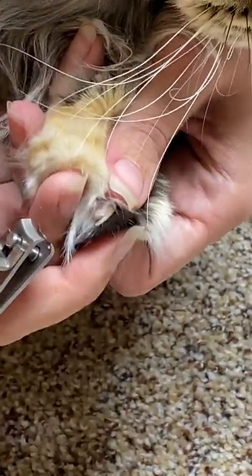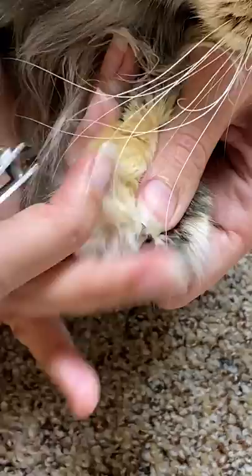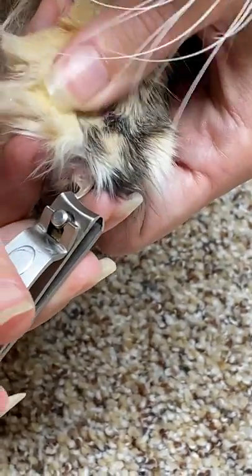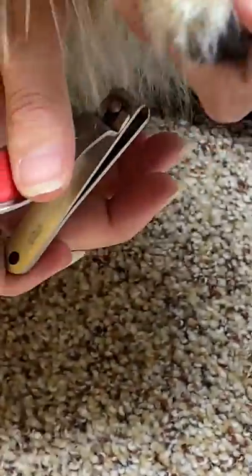On the darker color nail it's a lot easier to see, so you don't necessarily have to put your finger behind it. With Maine Coons they have long hair as well as toe tufts, so I try to just make sure the fur is moved out of the way. It's very easy because we're constantly playing with their paws.